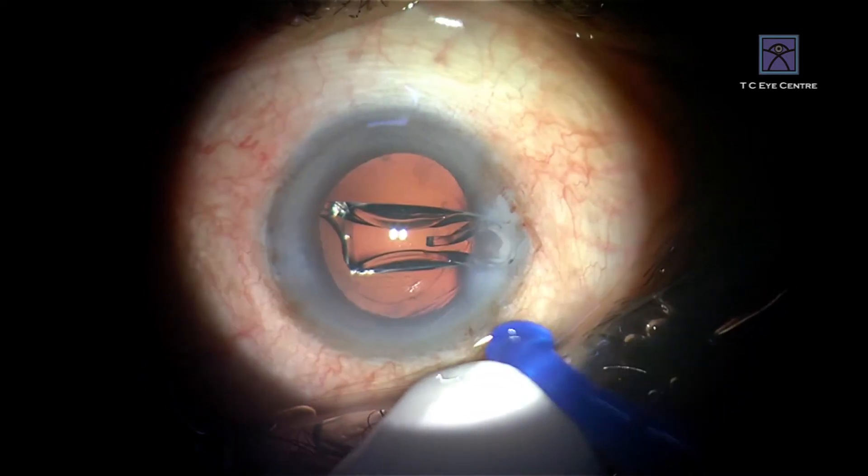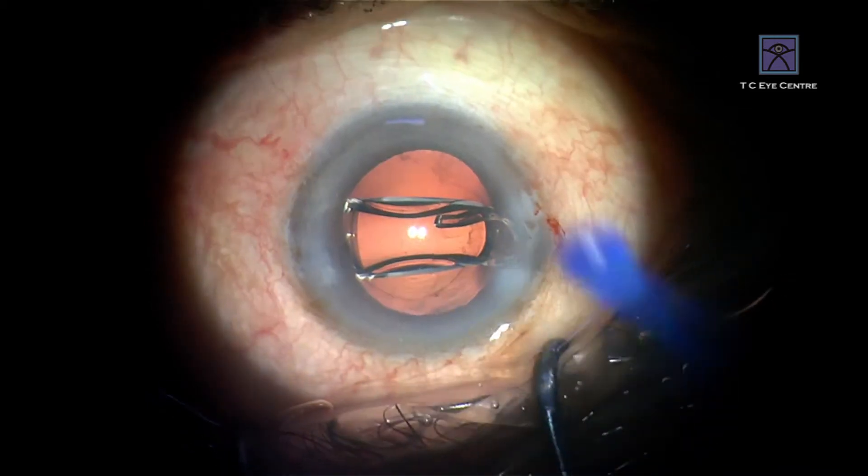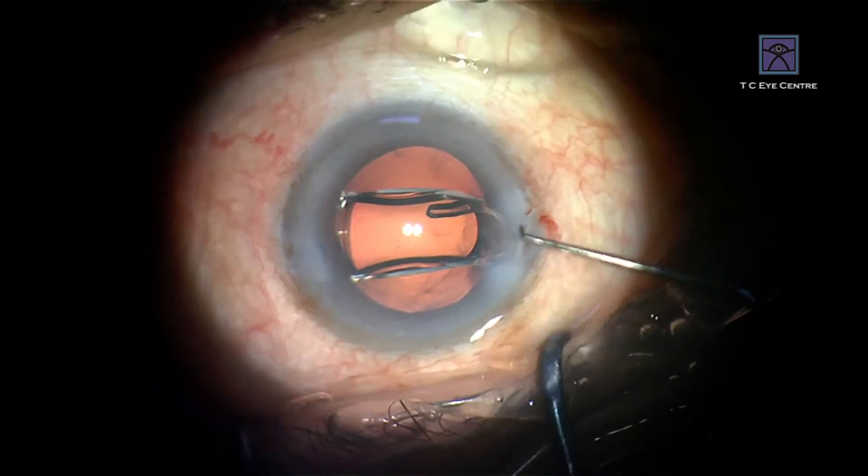Don't push the plunger beyond this — if you do, the plunger is going to expand inside the wound, it gets jammed, and you can't take it out. So that is one thing you have to be careful about.